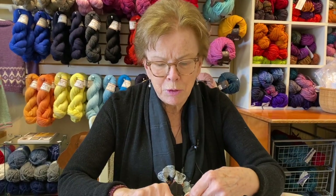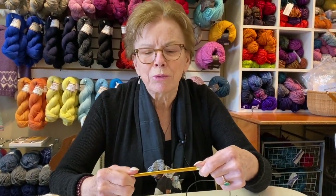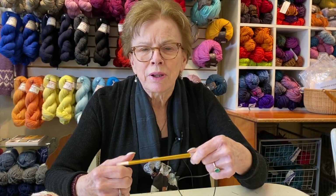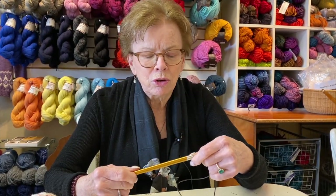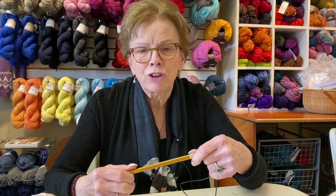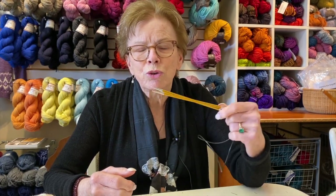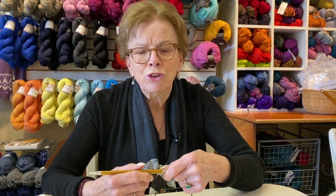I thought I would show you — and this is also to help the people who were in my workshop — how to do a toe-up cast on. This method is called Judy's Magic Cast On. I'm now going to show you how to do this so you can refer to this when you're knitting your sock.